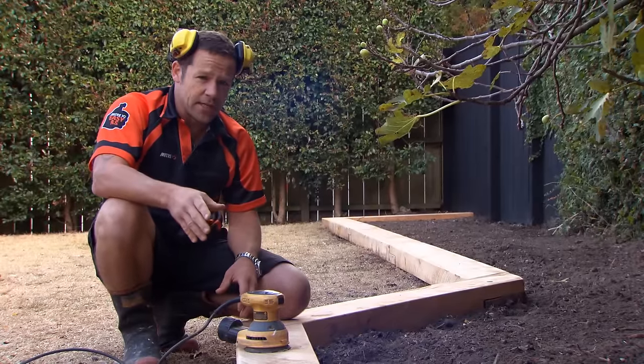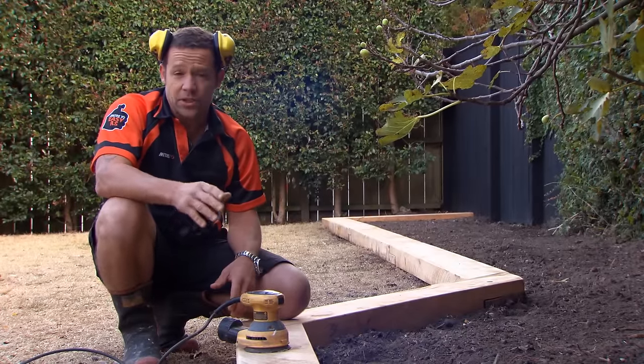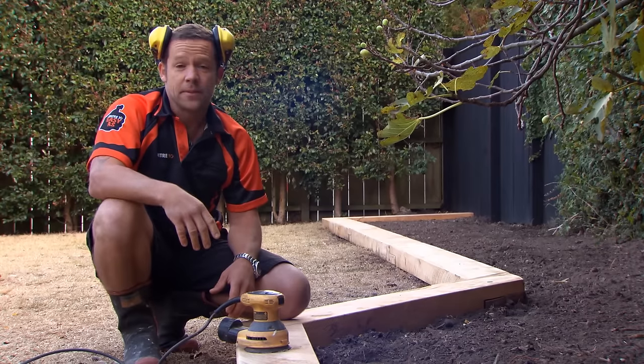That's looking really sharp. Now I could give that a stain, but I quite like that natural look. So there we have it — Macrocarpa Garden Borders. Easy as.